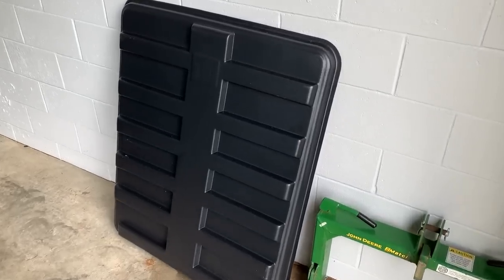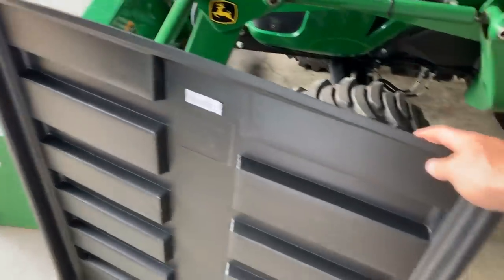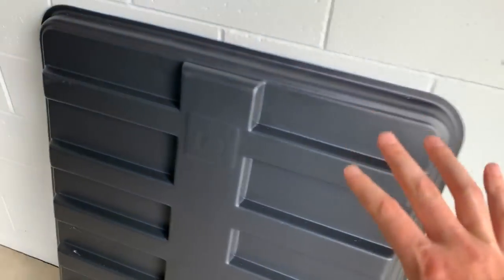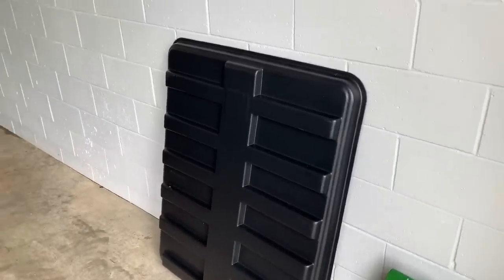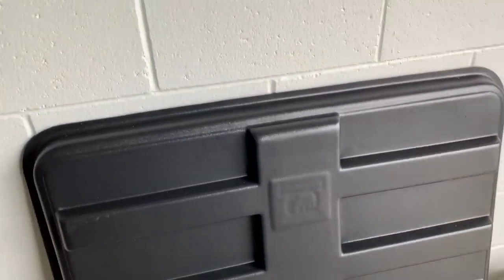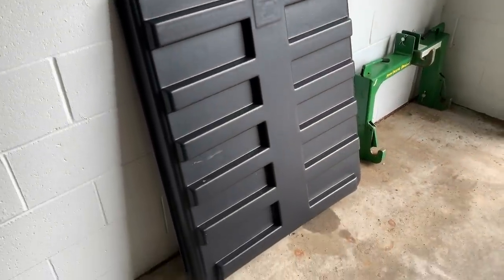The Rhino Hide canopy — I can't wait to get it installed. On summer days when the sun is beating down, you need a canopy. This thing is tough as nails — it's called Rhino Hide for a reason. The maker shoots it, hits it with a hammer, drives over it — it goes through it all. Great price too. Five percent off with discount code GWT — link in the description.